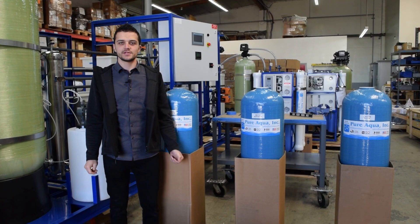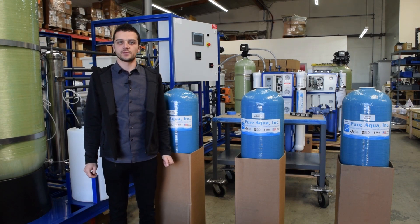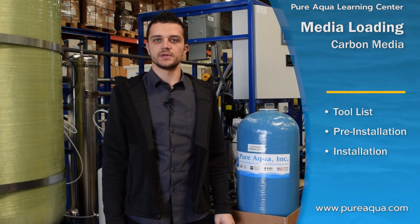Welcome to Pure Aqua's Learning Center. In this series of videos we will demonstrate the loading of filtration media inside different size FRP tanks. In this particular video we'll demonstrate the loading of carbon media inside of a 12 inch FRP tank.